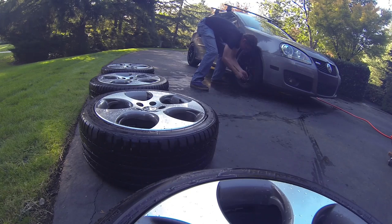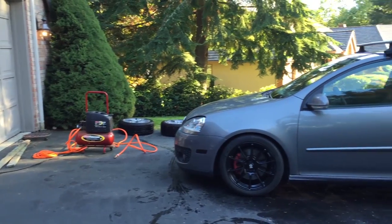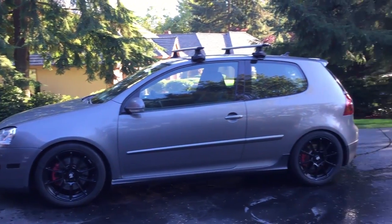The last step is to top off your air pressure. If you're using wheels that have been sitting around for a season, they're most certainly going to be below 38 PSI, which is recommended for the GTI. And now you've got yourself a refreshed looking vehicle.